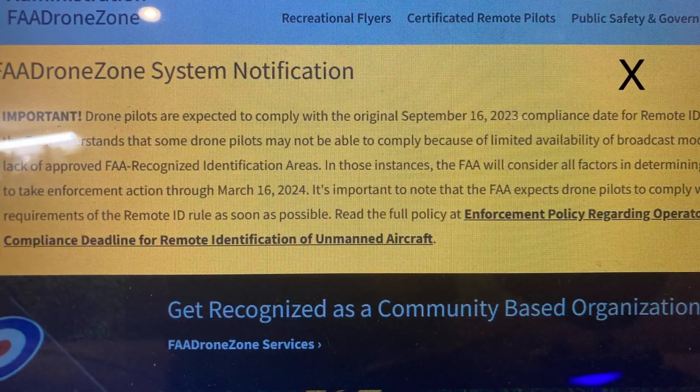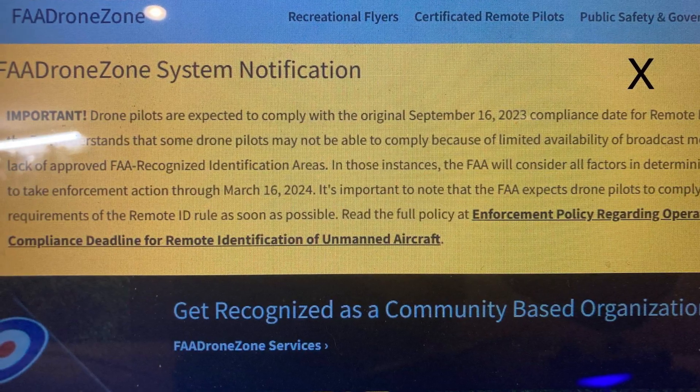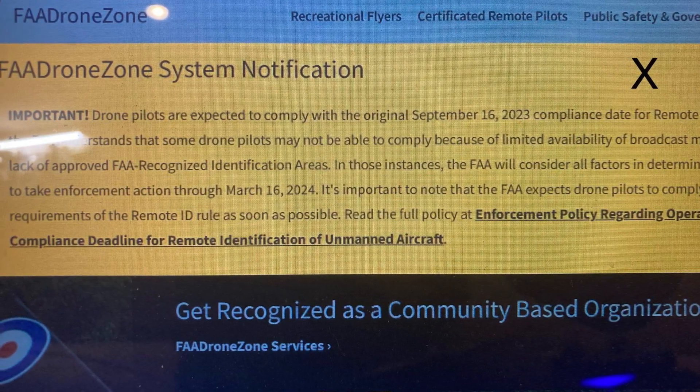The first thing you're going to see is this yellow notification. It just states that as of March of 2024, the FAA will begin enforcing the regulations.